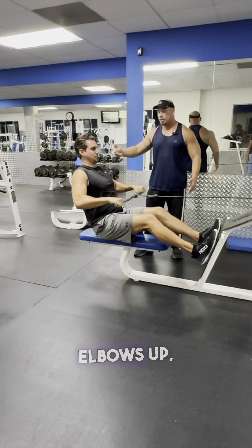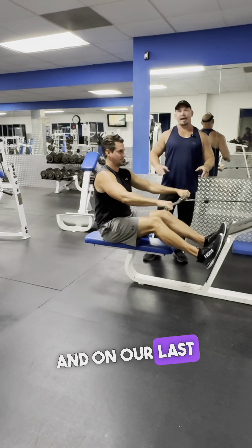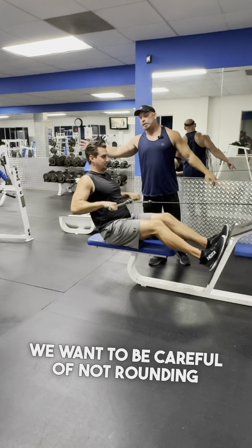So with grabbing as wide as we can, elbows up, you're going to inhale forward, exhale as we pull back. And on our last one, when we rack the weight, we want to be careful of not rounding our back.